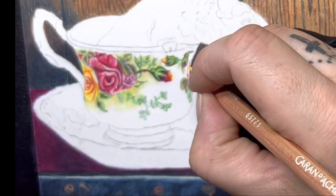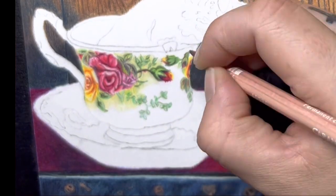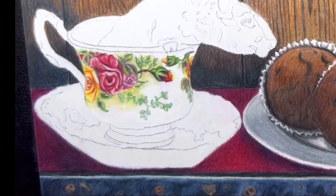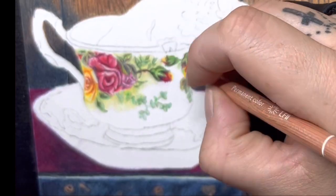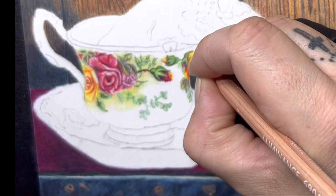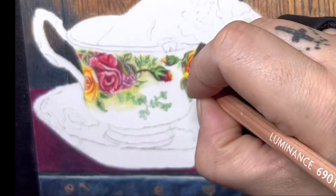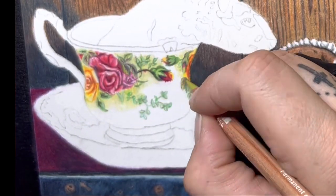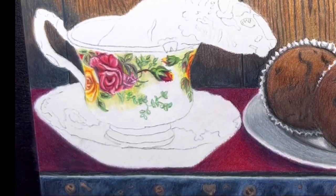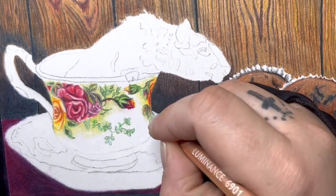Now I'm going to add a flower kind of like it's going around the cup. When doing my petals, I'm looking at the reference photo and just drawing them in the way I see - even though it doesn't make sense I'm not really looking at it as a flower, I'm just looking at shapes and drawing them in. I'm adding some oranges for shadowing and yellows, so it looks like the flowers are cascading around it. Then I'm using more of a yellowish green around the edges and white over the top.